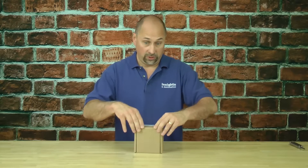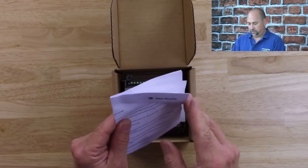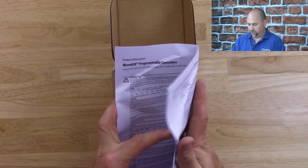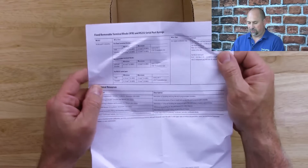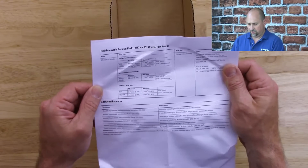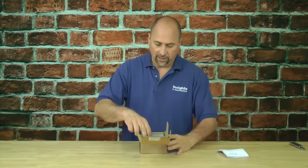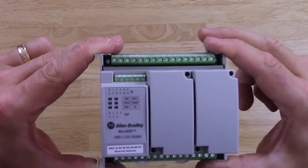Now let's take a look at what's in the box. Here I have some documentation, product information. Looks like a lot of warnings in a lot of different languages — not much useful in there. There's some wire sizes listed and links to additional resources, but not really a whole lot. So we'll put that to one side and let's take out our Micro 820 and zoom in on it.